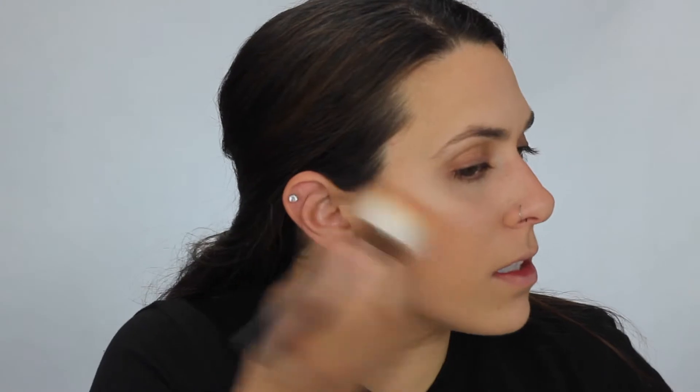I'm gonna jump right into bronzer. This is the Butter Bronzer in Sunkissed by Physicians Formula. I'm going in with this bronzing brush here. I'm gonna take a little bit and just go across the bridge of my nose, because naturally that is where the sun will hit. Then I'm going into the Girls Getaway Trio by the Balm Cosmetics — taking the bronzing shade just to deepen it up a little bit.